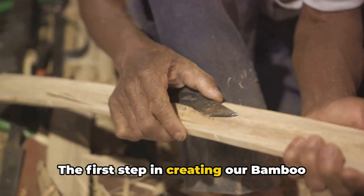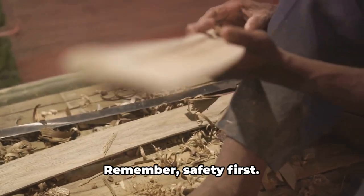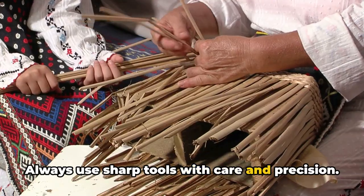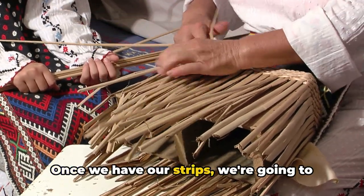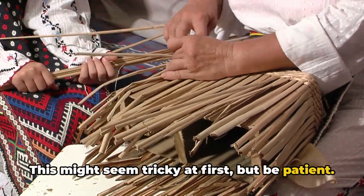The first step in creating our bamboo lampshade is to prepare the bamboo — we'll need to cut it into thin strips. Remember, safety first. Always use sharp tools with care and precision. Once we have our strips, we're going to weave them into a circular pattern. This might seem tricky at first, but be patient.